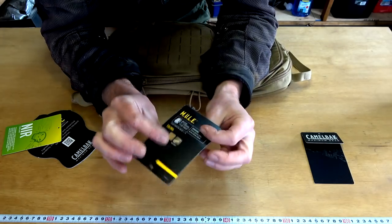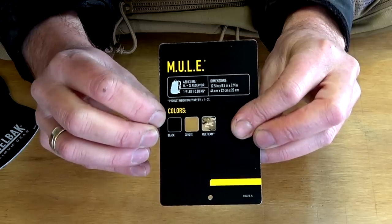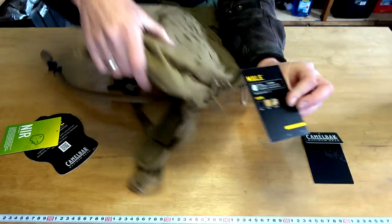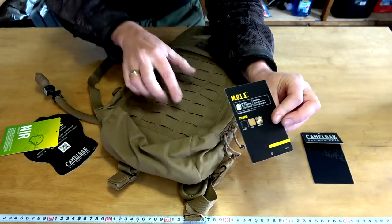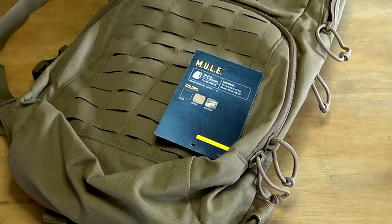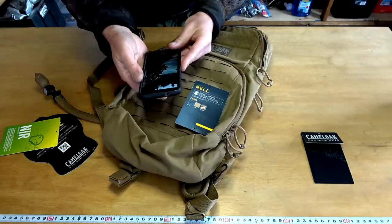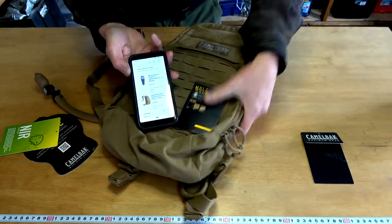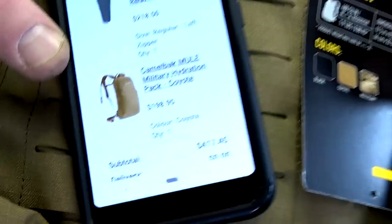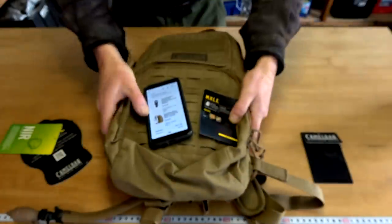It's called a Mule because it's three litres — I believe that's the reason. It comes in three colours: black, coyote, and military. This turned up and I tell you what, this is not coyote tan. If you look at that colour compared to what you see online — that's what you see on the website, and that is not the colour of this pack.